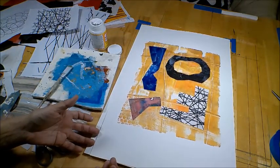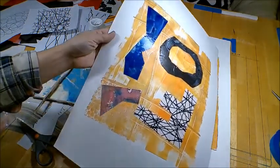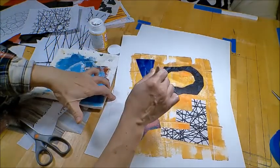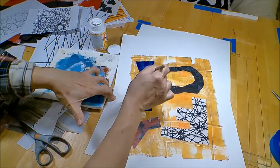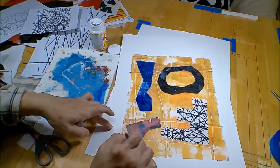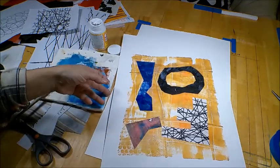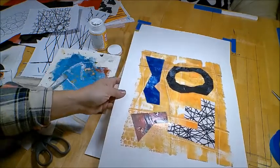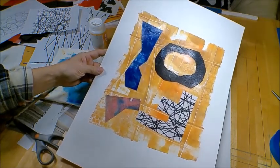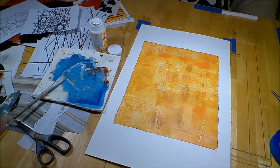That's it for the second collage. I'm going to put this aside — just checking for some raised areas I have to press down. It's good to press it down while the paper is wet, because once it dries, it's impossible to move it without destroying it. Put this away to dry.